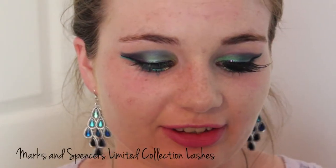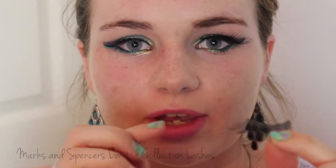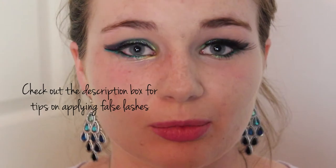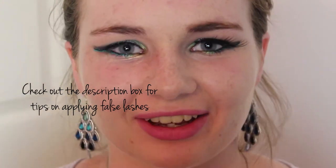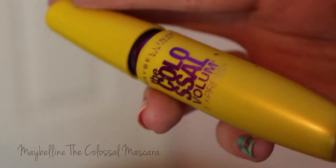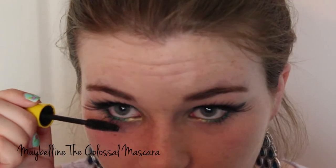The final step for the eyes is the lashes. I'm using these really cool false ones which flutter out at the end, giving a feathery effect for our peacock look. If you're going for a less dramatic look you probably want to skip this step, but I'm going to go ahead and apply these — including on the bottom lashes to give them a fluttery, feathery effect too.